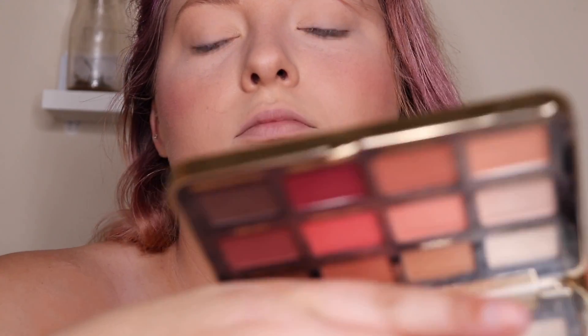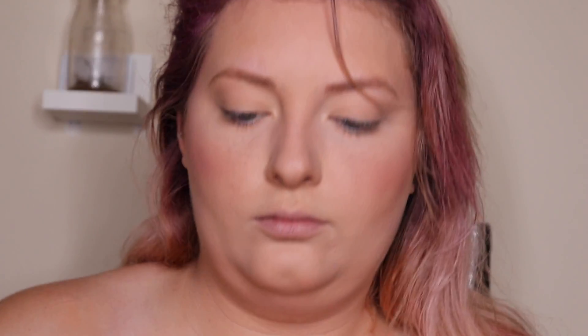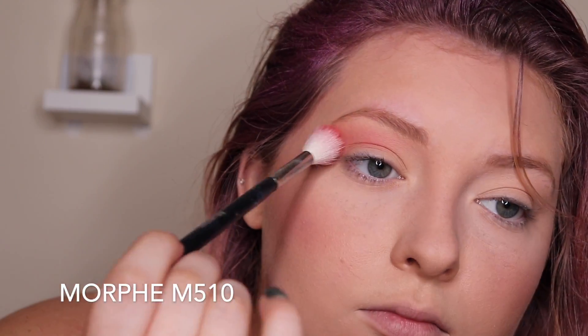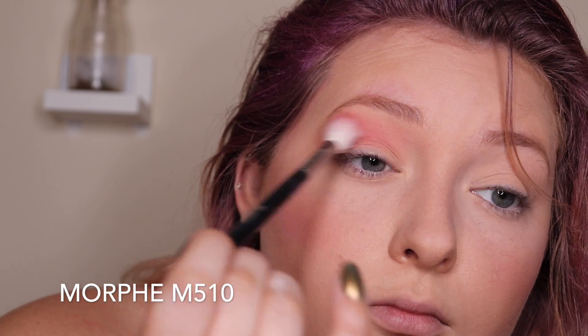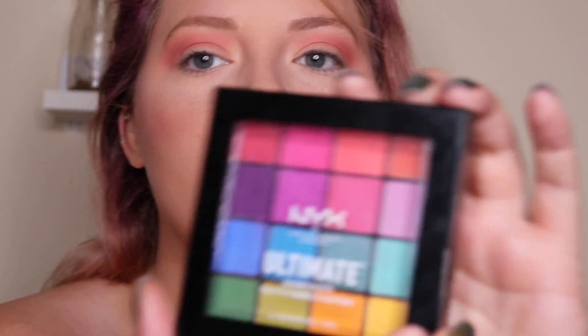With this Too Faced Just Peachy Mattes palette I'm going to go in with this pinky peachy shade right here and blend that into my crease with a large fluffy brush, the Morphe M510. I'm kind of just throwing this everywhere — I'm not being precise, just blending and putting down color.